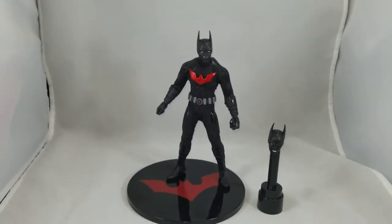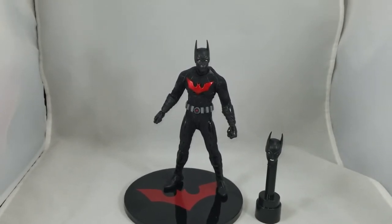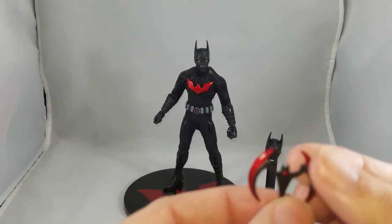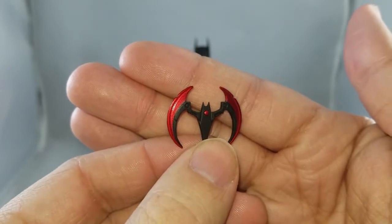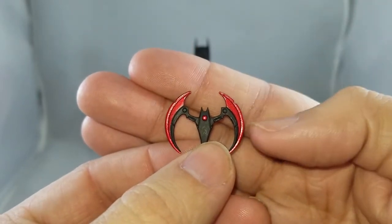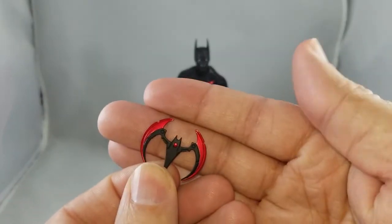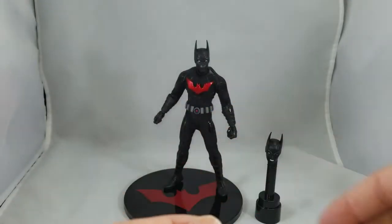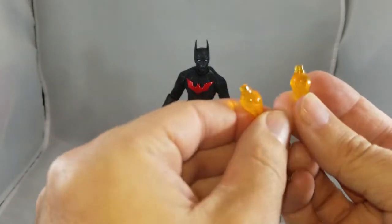If you're looking for a straight-up version that looks identical to the cartoon, DC Collectibles does that — basically a spitting image of the cartoon version. You also get three batarangs. I'm not going to pull all three out because they're all identical — beautiful paint on them, that metallic red really pops on both sides.